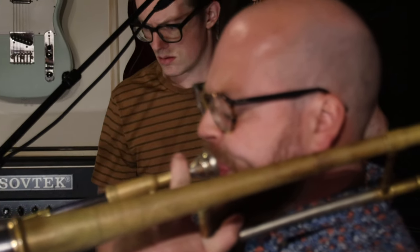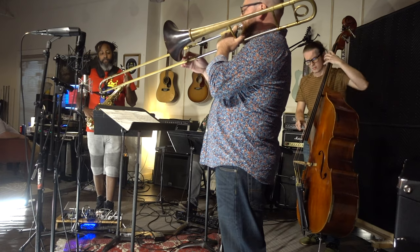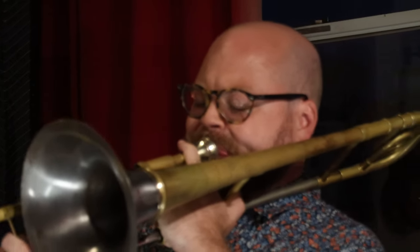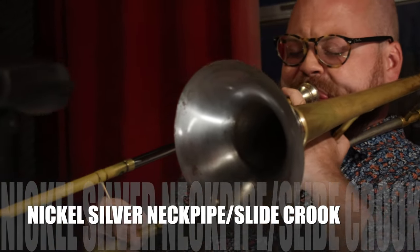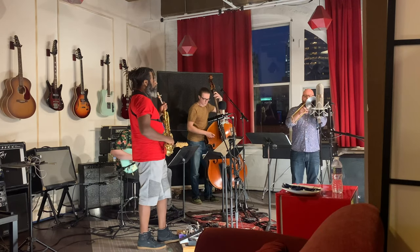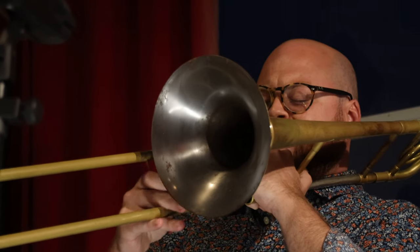After playing older horns up until this point, a quick and effortless response was one of the aspects most important to me in a new instrument. This is where the plethora of alloys that BAC uses comes into play and creates an unparalleled amount of customization. In addition to the optimal bore size for me, BAC recommended the addition of nickel silver in the neckpipe as well as in the elliptical slide crook. This provided just enough zing, or spark, in the response of the horn, but without sacrificing the richer, dark tones that I gravitate towards.